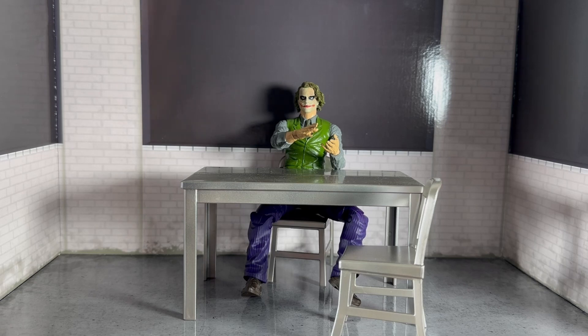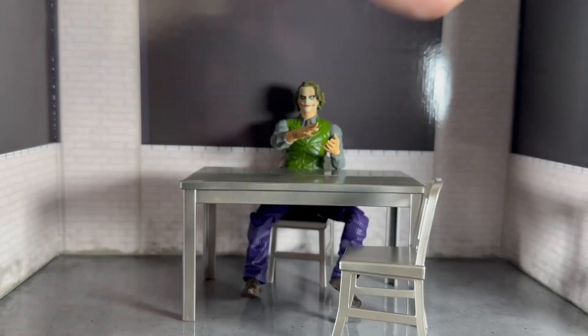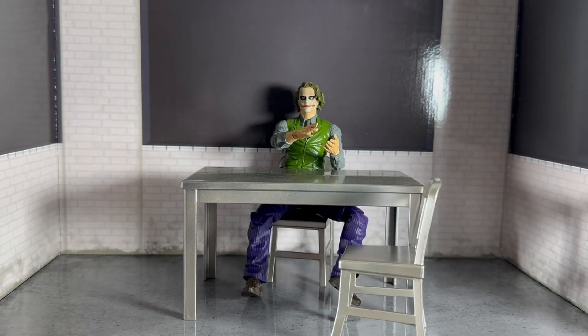He also comes with this whole background that I've got — it's what he comes in in the box. So you get a nice diorama with him as well, which is pretty good. Obviously if you're going to display him on the shelf you could have this behind him. I'm going to use it as a diorama piece for photography and stuff like that.